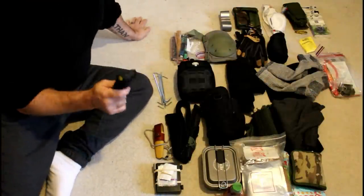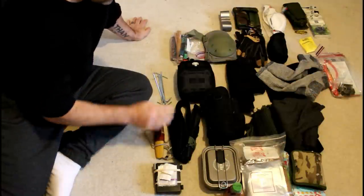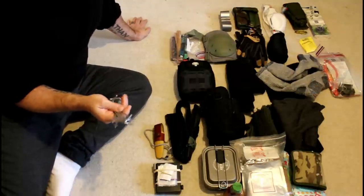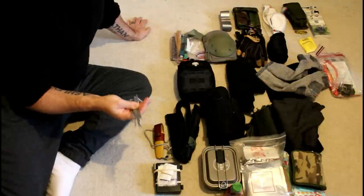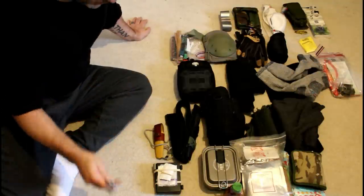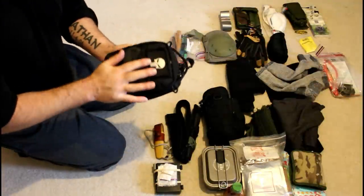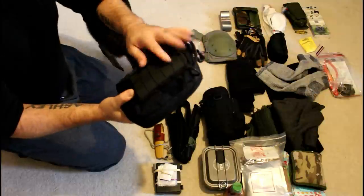I have a small multi-tool which I'm going to upgrade because this is a budget one. Some tent pegs — I use them instead of trying to make them. I'm not always in the woods; it could be urban. But if I do need tent pegs, I'd rather have them than make them out of wood. That is a really good first aid kit — I put some stuff in front and some on a molle pouch.